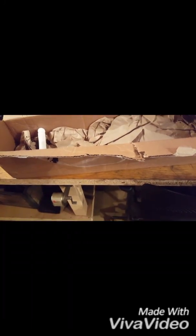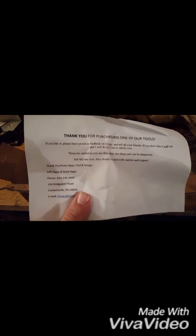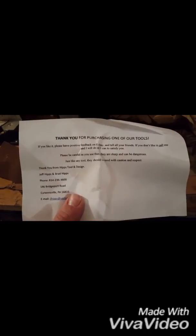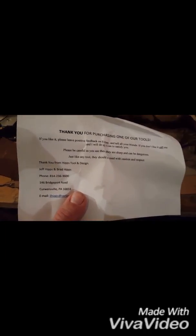Oh, it looks like it comes with a sheath. Let's see here. 'Thank you for purchasing one of our tools; if you like it, leave positive feedback.' Well, there's your info. This thing was sixty-seven dollars on eBay.